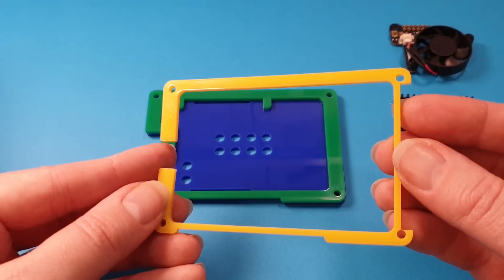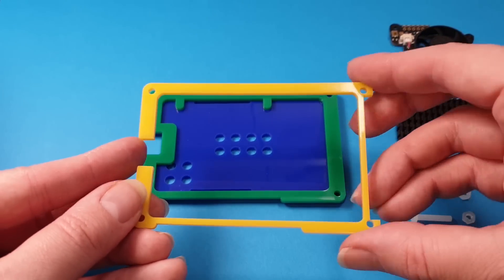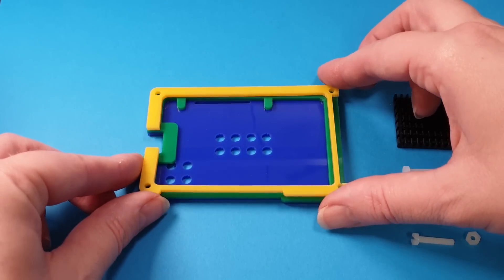Next thing you need is layer two. Careful with this one, it's a little bit bendy. Layer two — little two in the corner — lines up with the one that you put down before.